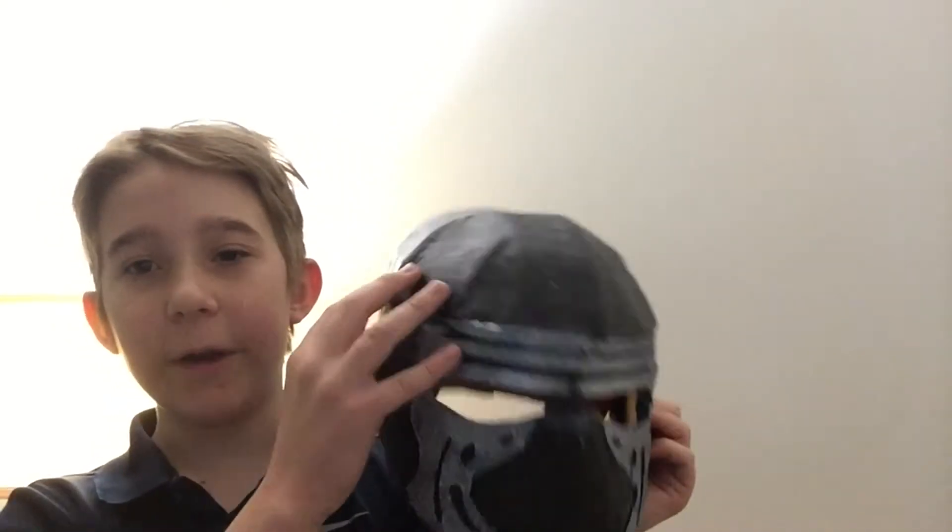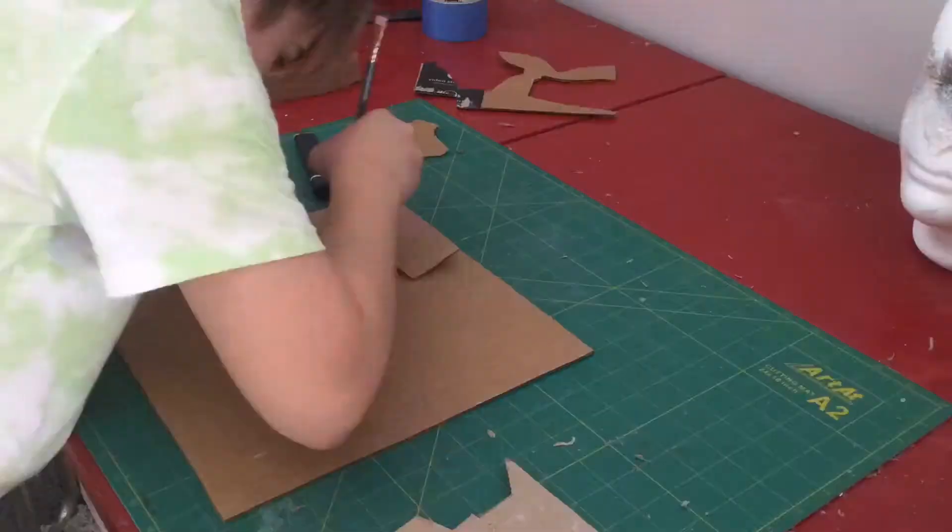Hey guys, welcome back to another episode of the Mystical Maker. In today's video I'm going to be showing you how I made my very own Kylo Ren helmet, so let's get into it.